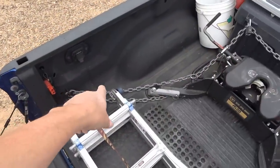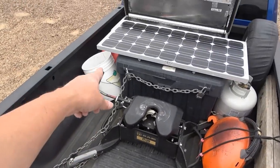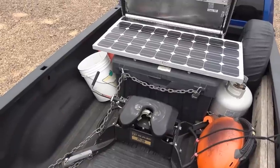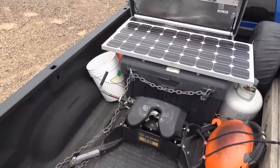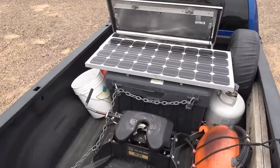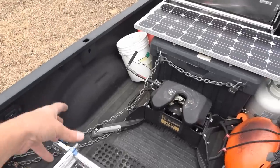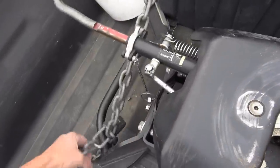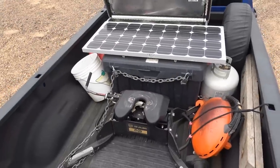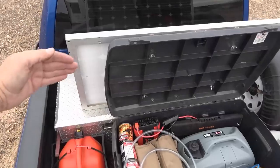I have a big heavy chain that goes around my hitch and along that box as well. It's basically just to make stupid people not want to steal anything — a professional thief would laugh at it, but if someone was in here the chain would make a bunch of noise to wake me up or alert me. It's something to dissuade people; it looks intimidating.